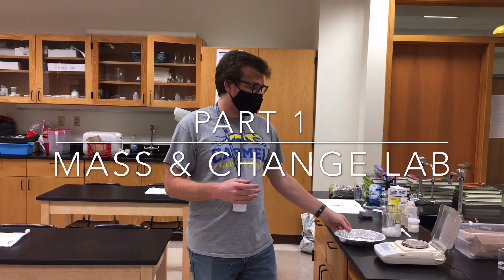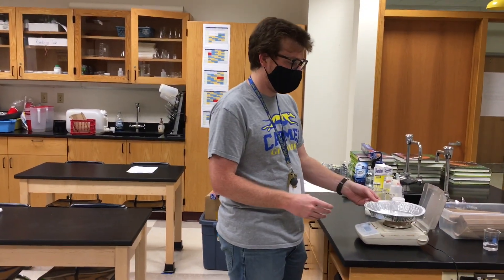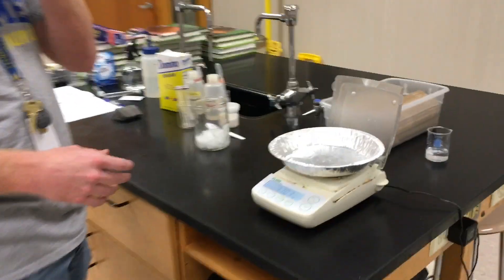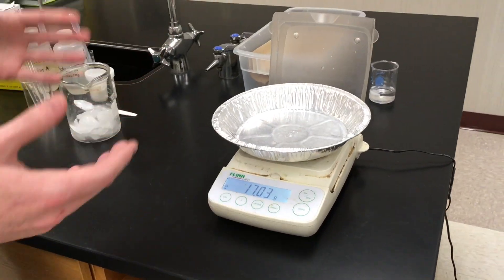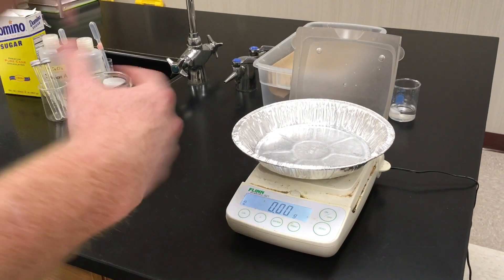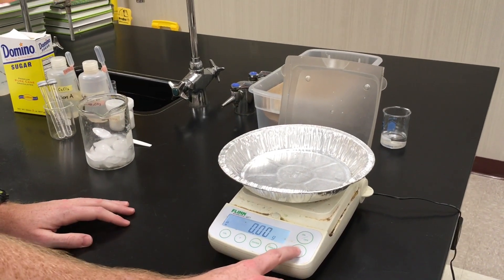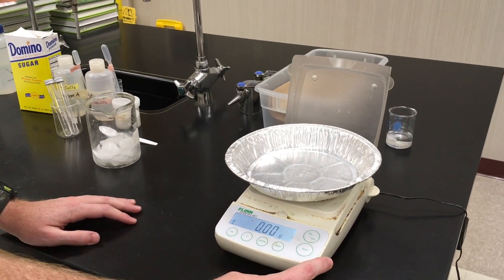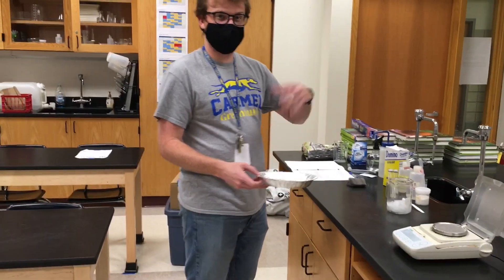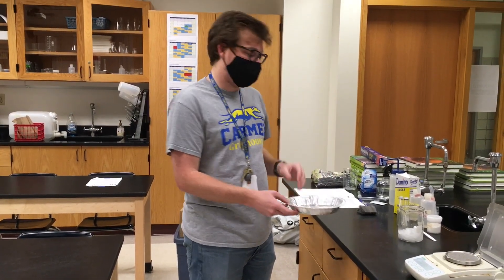So in part one, we are going to start off by zeroing our balance. What that means is we're going to put our container — in this case it's just this foil dish — and then we're going to hit zero on our balance. What that does is it takes away the mass of our little dish, so we can actually find the mass of our steel wool itself. So now it's ignoring the mass of the dish and we can just find the mass of whatever we add to it.